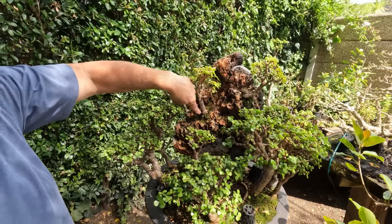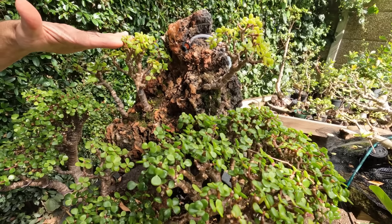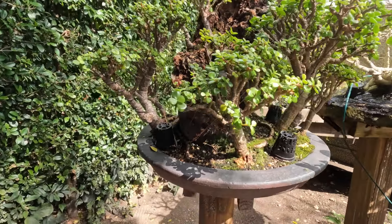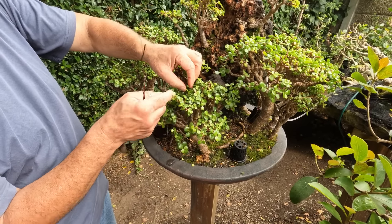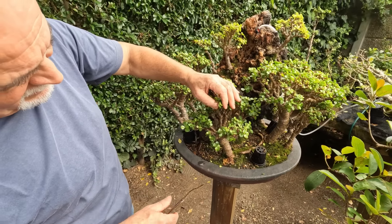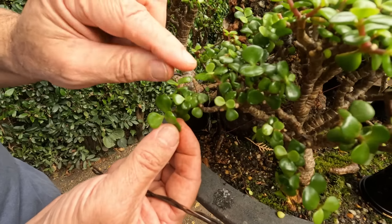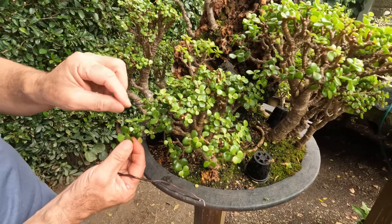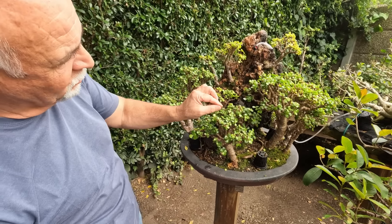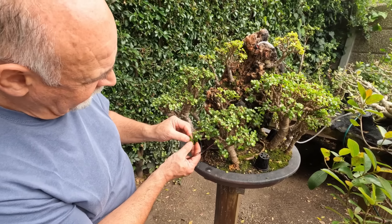This was planted here as cuttings into these little pockets, fixated with a little bit of mud. Over the years it developed like this — this is about nearly 20 years old. Sometimes if you have too much water, it will just drop its leaves, and the leaves get too big — big and flat, not round and juicy. You don't want that. With the forest you want small leaves, not these big flat leaves.